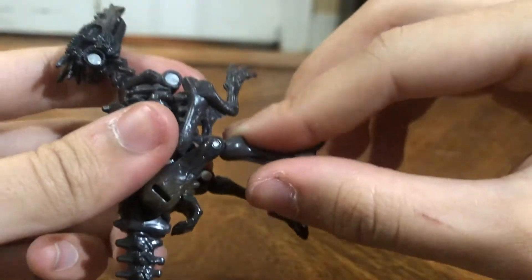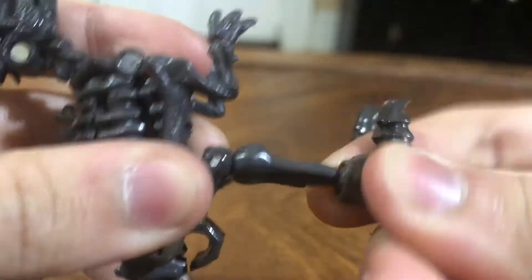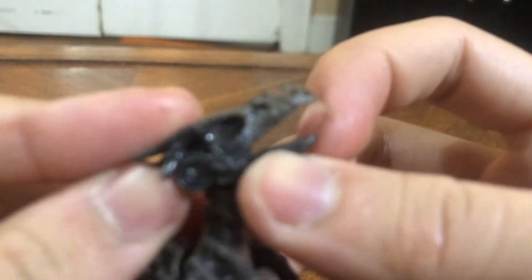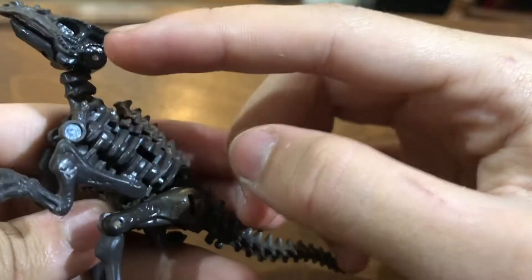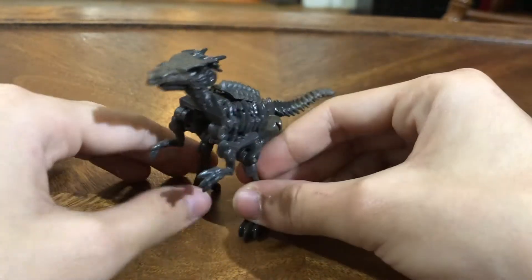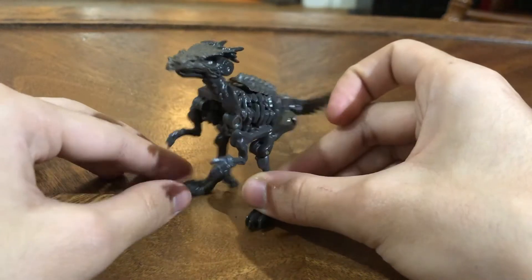For poseability, you've got a good-looking hip and knee. You've got a swivel at the ankle, the head can look up, and the mouth can open. Oh my god, look at that head sculpt — so cool. I kind of wish that these pins weren't showing, because it kind of takes away from the aesthetic of the figure, but very nice dino skeleton mold. She looks great, honestly.